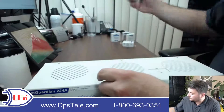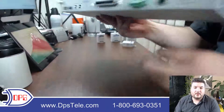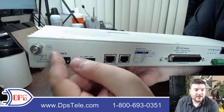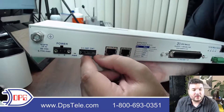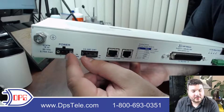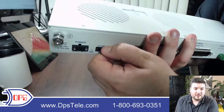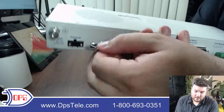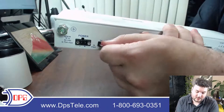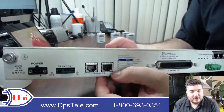Back to the NetGuardian 224A — we've finished the front panel, so let's look at the back. We start with a grounding lug to tie it into your grounding system. This one has a single power input; a lot of our remotes have dual, but if you don't need that you can order it with a single. The power connects here — we include the plug and you just connect your wires to it. This is a GMT fuse; they pull right out, look a little unusual, but just click into the slot to protect the device. You get a couple of spares in your kit when you order.